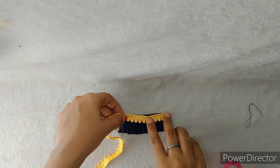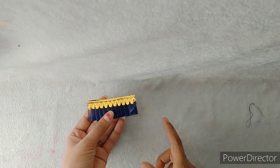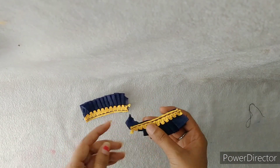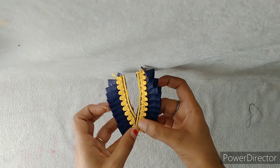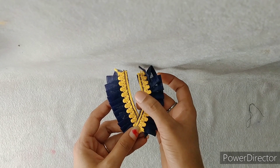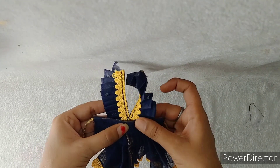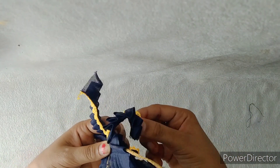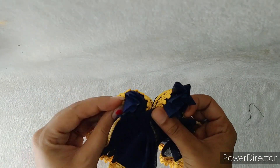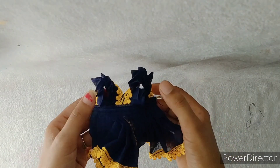After placing the lace on the side, we will prepare one piece. We have made this piece and the two pieces are joined together. First, we place the lace in the center. Then we fold this piece and keep it on the front edge. We have to join the pieces together like this.